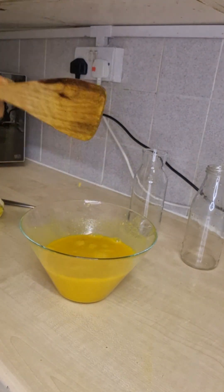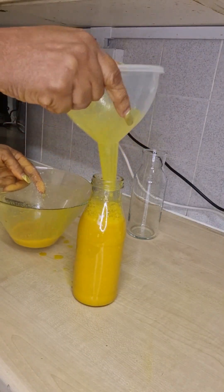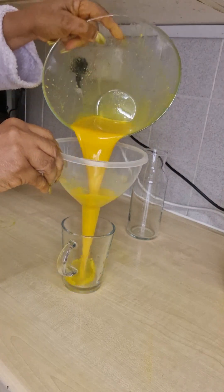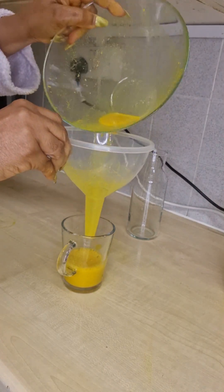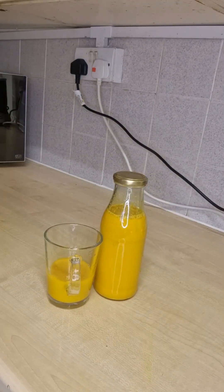Mix it together like that. You can make a batch for one week — this one is going to last me maybe four days. You can make it for one week and put it in small containers of maybe 70ml, then put them in your fridge. Whenever you want to use it, bring it out. I'm breaking my intermittent fast — after drinking warm water, this is the next thing I drink.